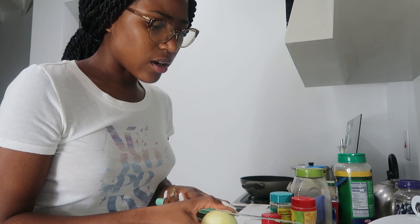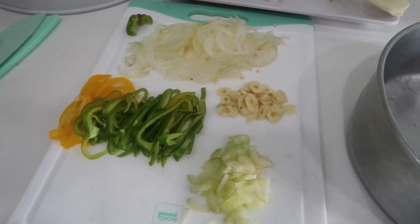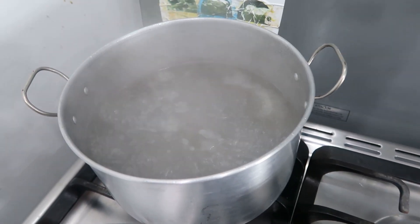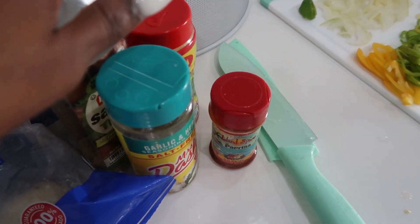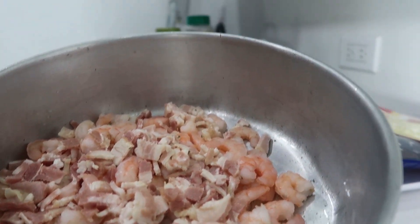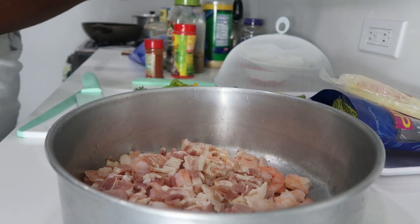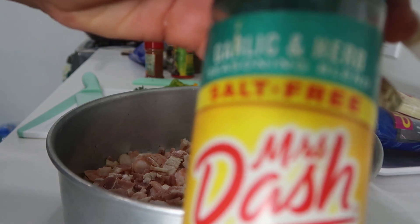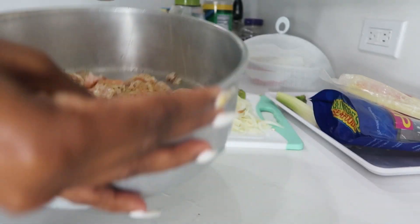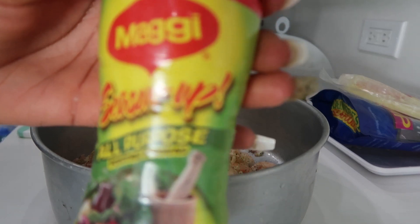I have all the veggies cut up. I put the water to boil for the pasta, so I'm about to put that in and then start seasoning up the shrimp. I have my bacon and shrimp together and I'm about to season it up. I have some Mrs. Dash — gonna sprinkle some on. I also have some Maggi and I'll put some on.